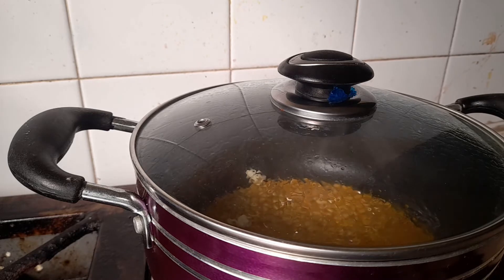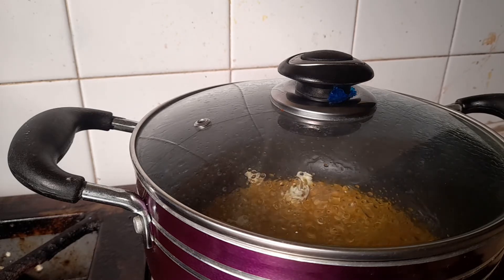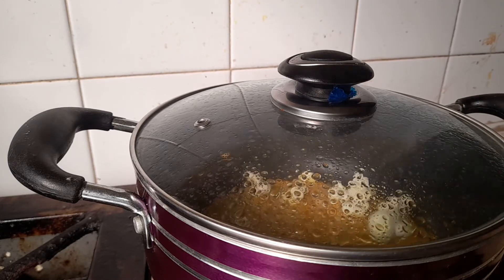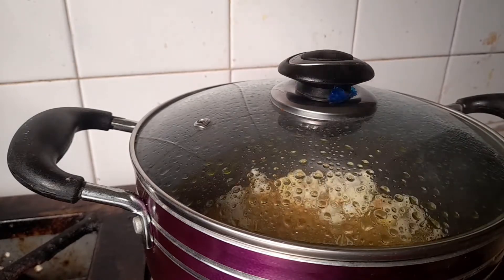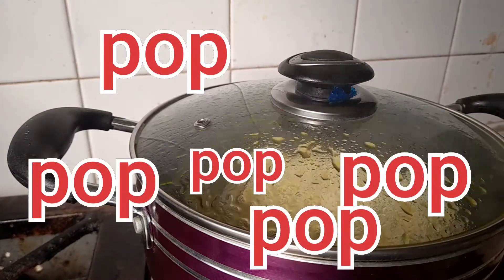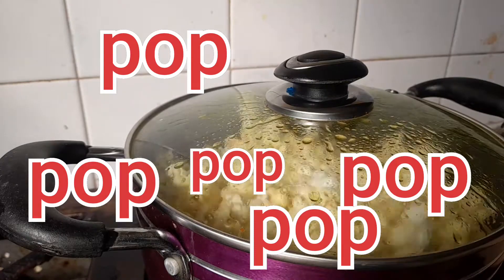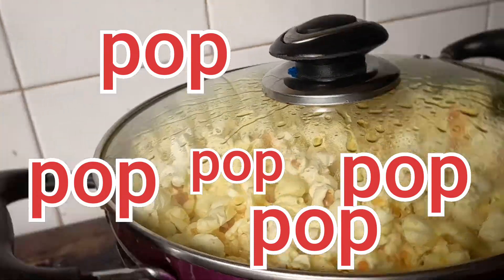This is the most exciting part — the corn was popping and I was just enjoying it. Allow it to pop. Don't forget to subscribe to my channel!